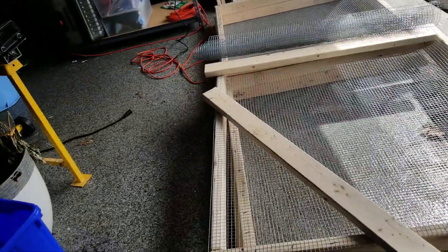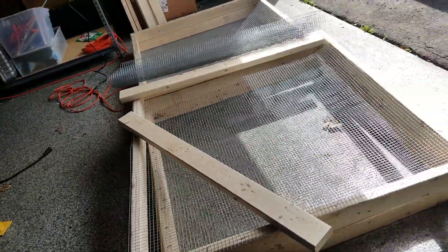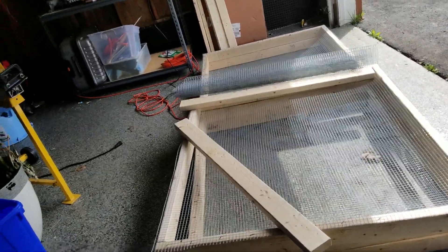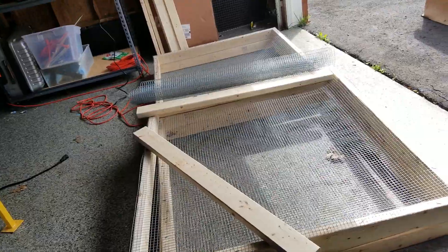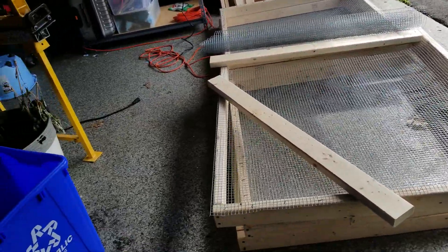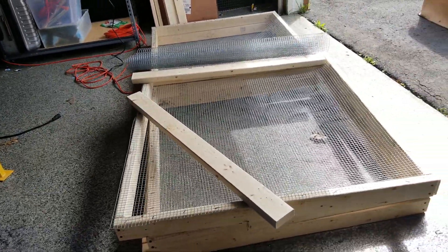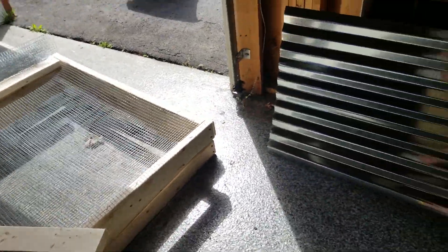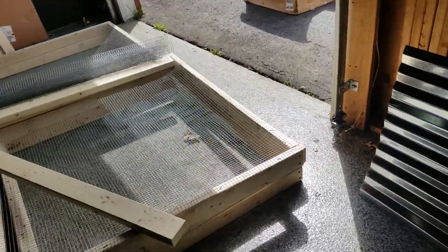What that means for me is if I buy one more and overlap it with the 3 inches, then I completely cover the whole top. That's one option. Another option is to turn it sideways and have part of the chicken coop have a tin roof and part of it not.